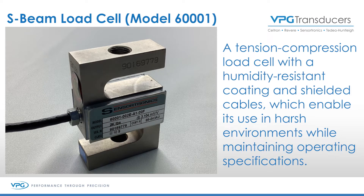Hi, this is Mark and this is Rob. We're from VPG Transducers and today we wanted to talk about the SensorTronics S-Cell Model 6001. This S-Cell comes in capacities from 25 pounds to 20,000 pounds. It is designed for single or multiple load cell applications.